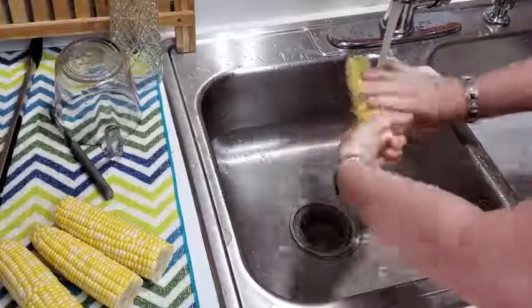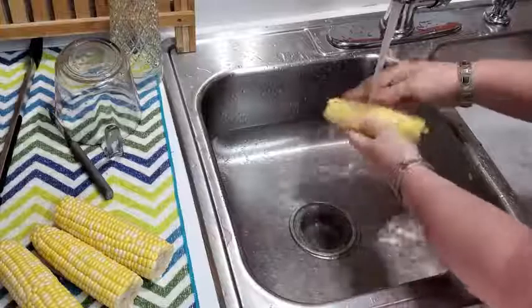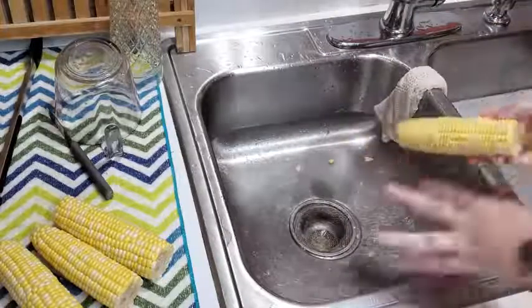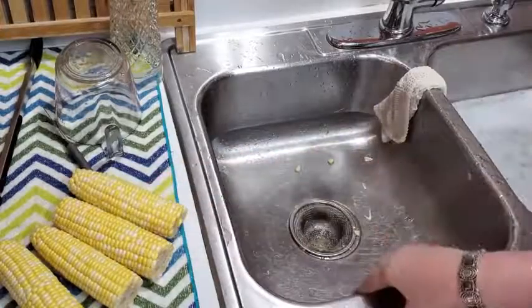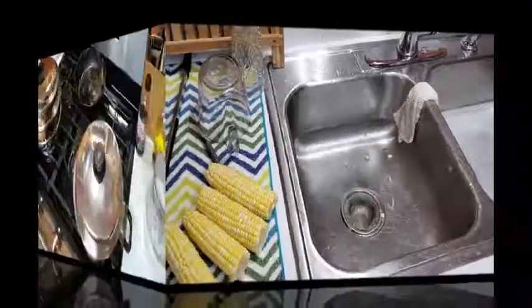A lot of people probably think, well, why don't you just put your corn in the microwave? Or why don't you do this or that? I'm just going to show you how to boil corn the right way, and then y'all can follow suit if you want to. So many people over-boil their corn, and then they lose the nutrients and the flavor of the corn.